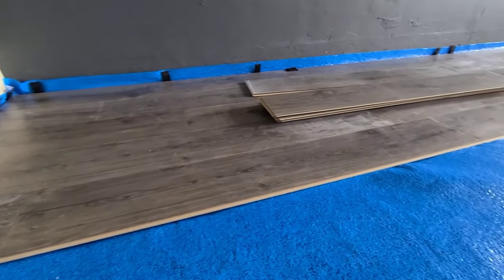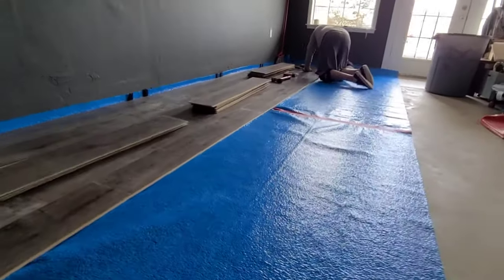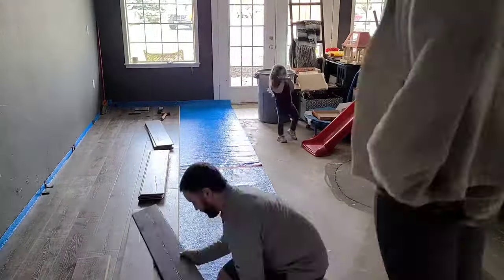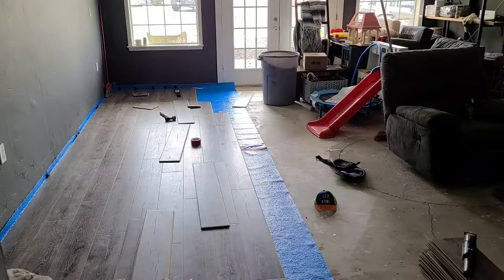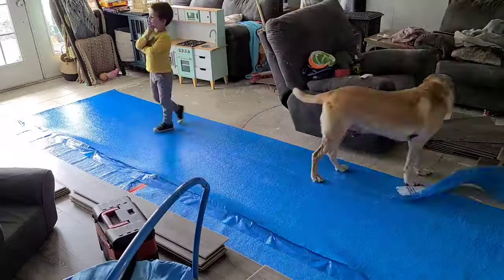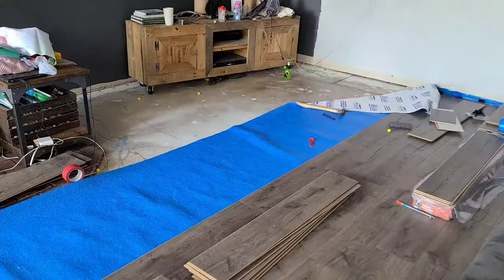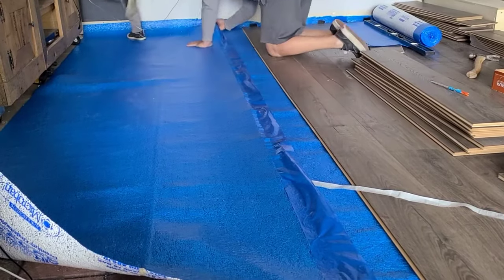Now let's jump into the actual step-by-step process. Before you get started, you definitely need to acclimate the flooring in the room for at least 48 hours — that's an important step you don't want to miss. Then make sure the floor is level, and then you can start putting in the underlayment. We usually install about one or two rows of underlayment at a time so it doesn't get damaged as we're working. On any seams, use seam tape — that's the red tape — not regular tape.